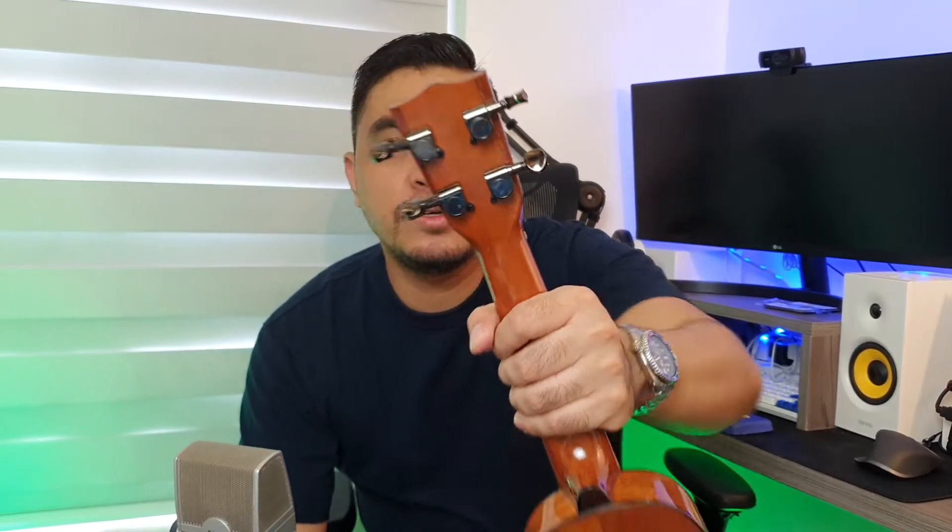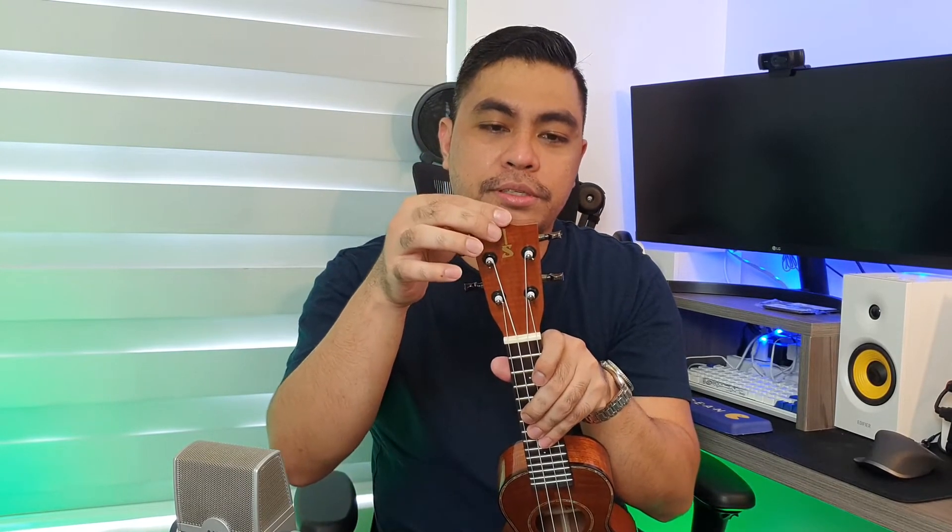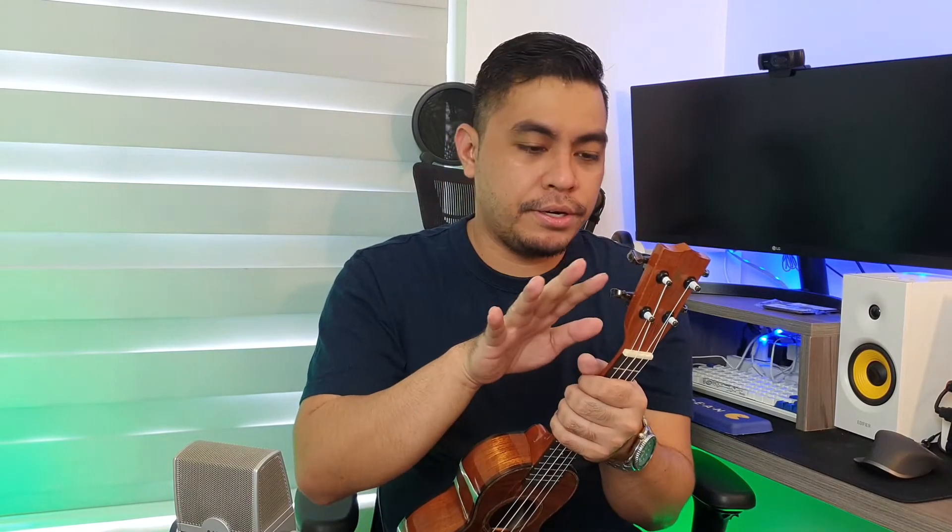The tuners — closed back tuners. Ganda, parang gun metal, black or gray yung tuner. Ang ganda. Actually, ganito yung mga medyo high-end na. Ito yung ginagamit mga closed back. So this is a step higher dun sa kanilang standard ukulele tuners.